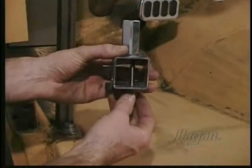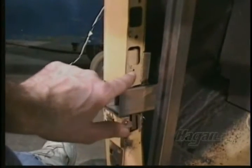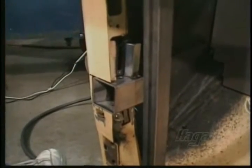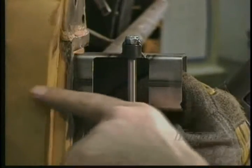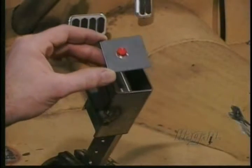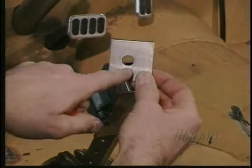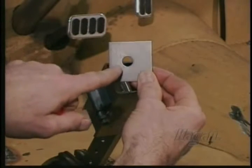The door stop pin will need clearance to slide in and out. Hold the receiver in place and determine where to cut an access for the door stop pin. It's easy to weld receivers in the wrong way — the large hole along the pin goes towards the front of the car. The dome light switch plate must be welded to the back of the top or bottom receiver. The mount hole is off center and goes towards the hinge pin side.